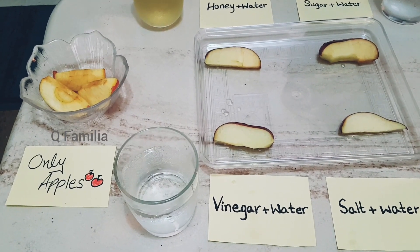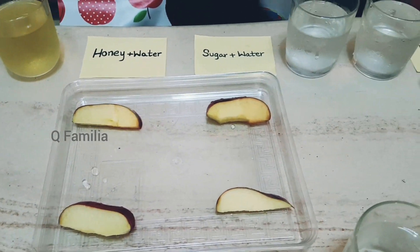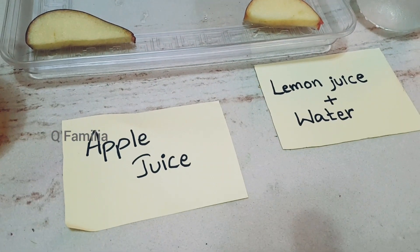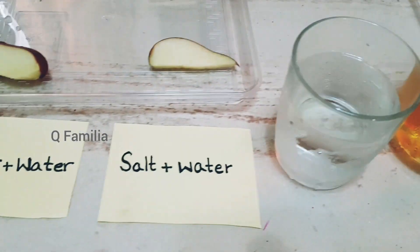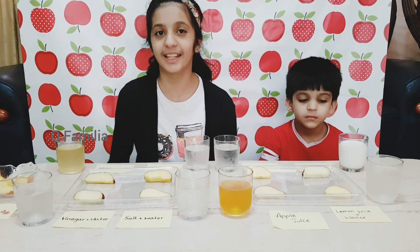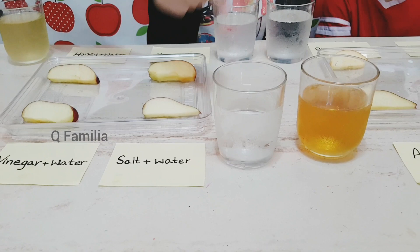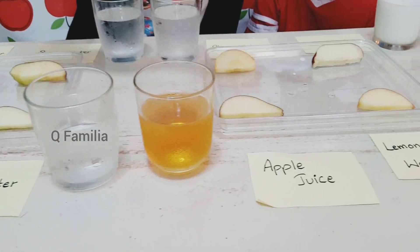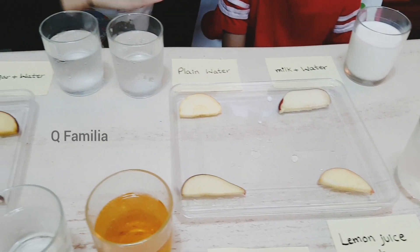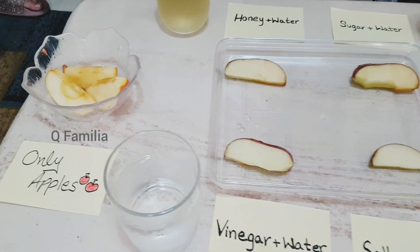Here you can see all of the results. The apple slices which were the least brown were the vinegar and water, the salt and water, the apple juice, the lemon and water, and the milk and water. The rest were a little bit more brown, especially the normal apples.